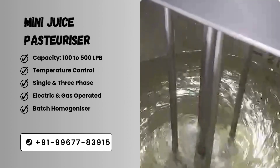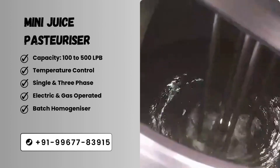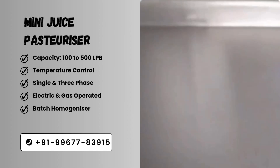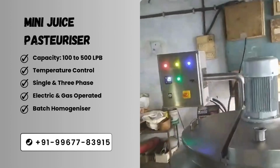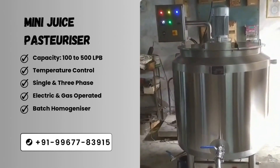Third section: Homogenizer for better mixing. In the Juice Pasteurizer, a Homogenizer is installed for live batch mixing, which ensures better mixing. It also has a panel in which you can see the temperature and also control the heater and mixer.